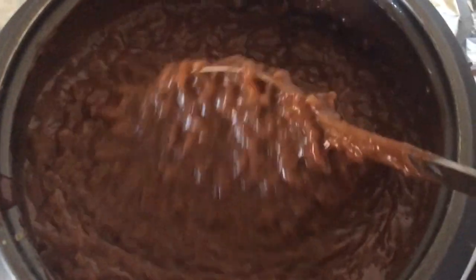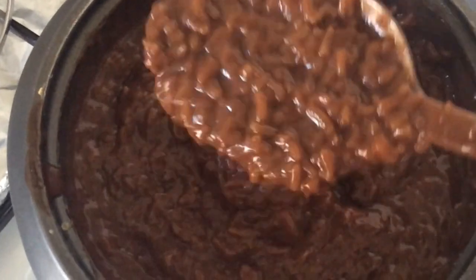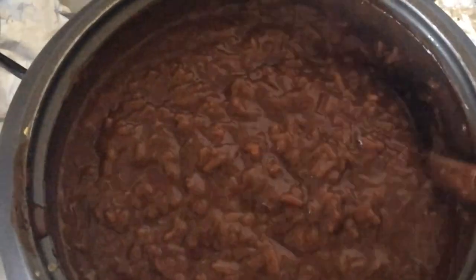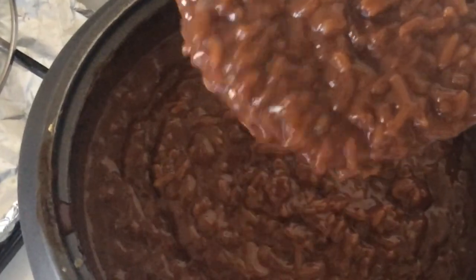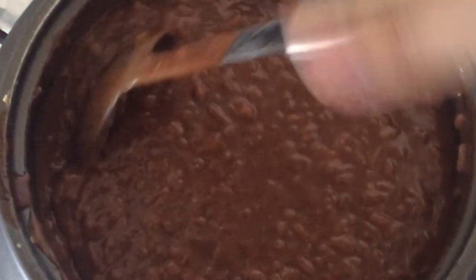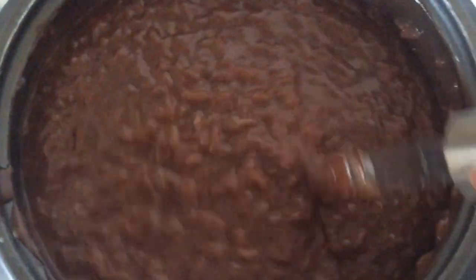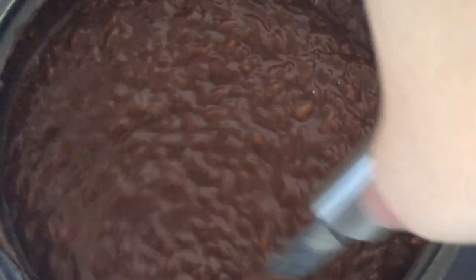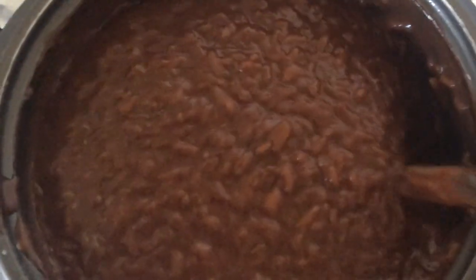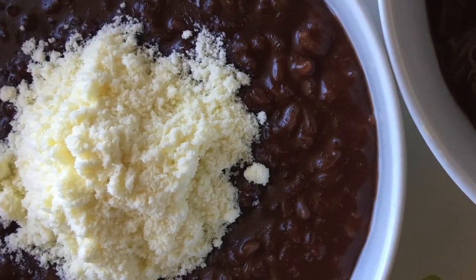Before turning off the heat, I check the sweetness, then the flavor of the peanut butter and coconut milk, and then the color — if I'm happy with the color, it's good. Lastly is the consistency, and I think this is fine. If you're happy with the consistency and texture of your champorado, you may turn off the heat.